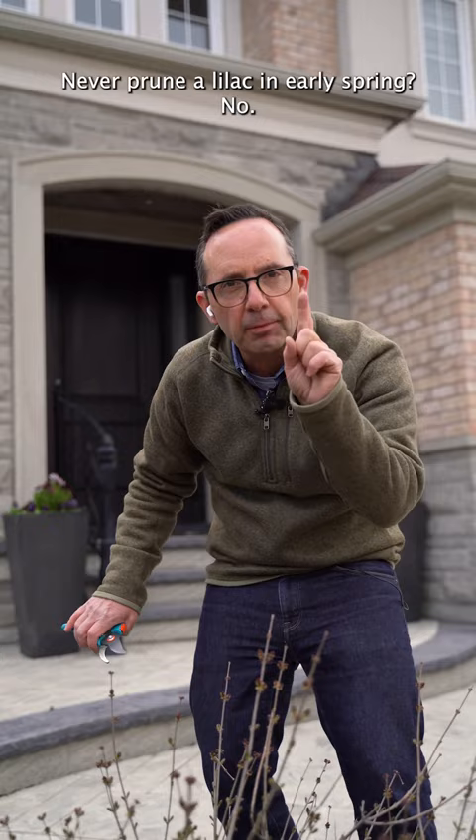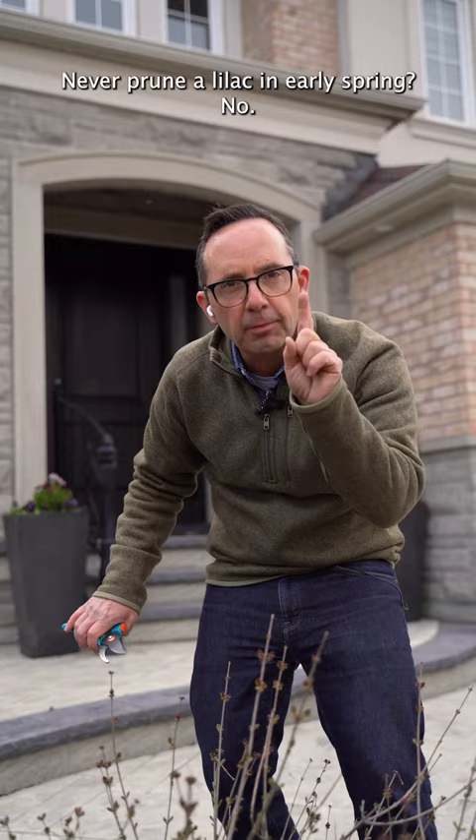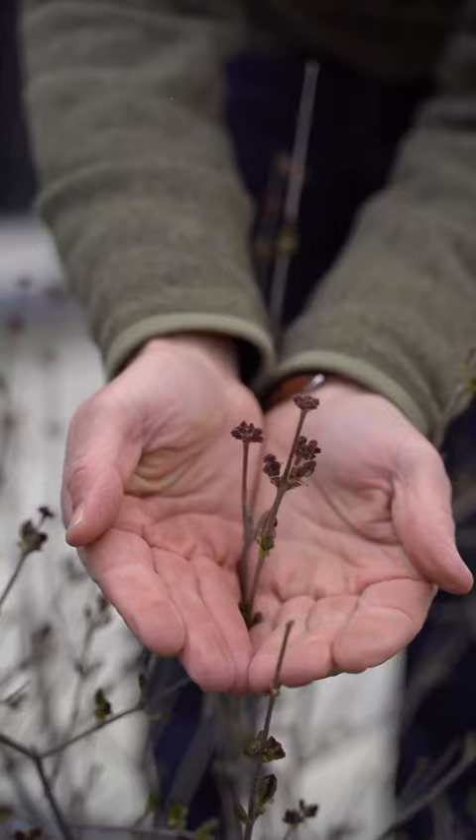So the key in gardening for flowering shrubs: prune after bloom and you'll never fail. Never prune a lilac in early spring. No.